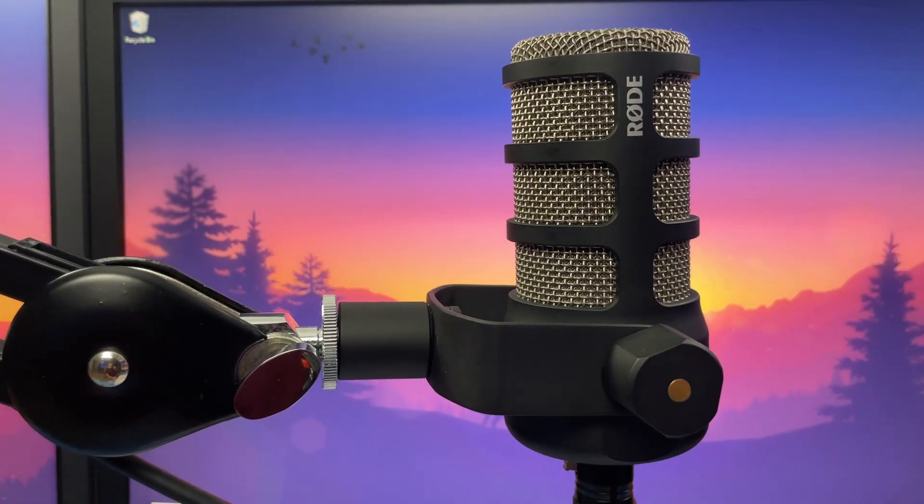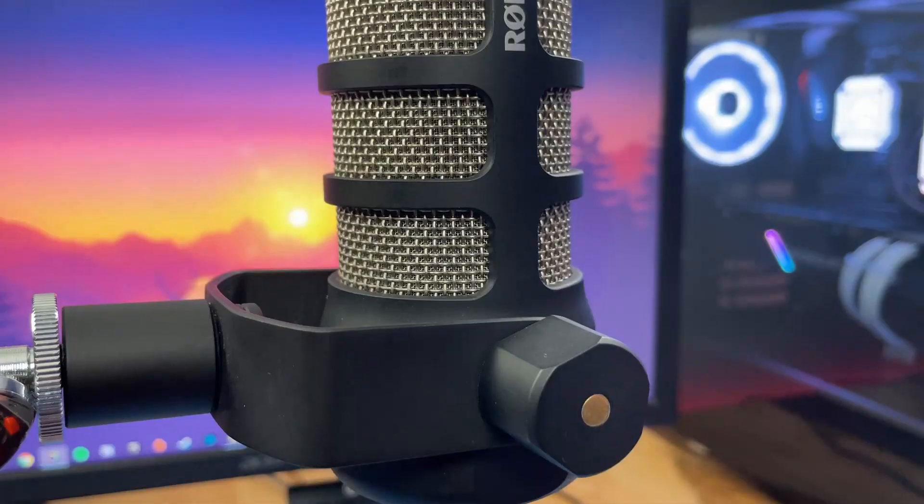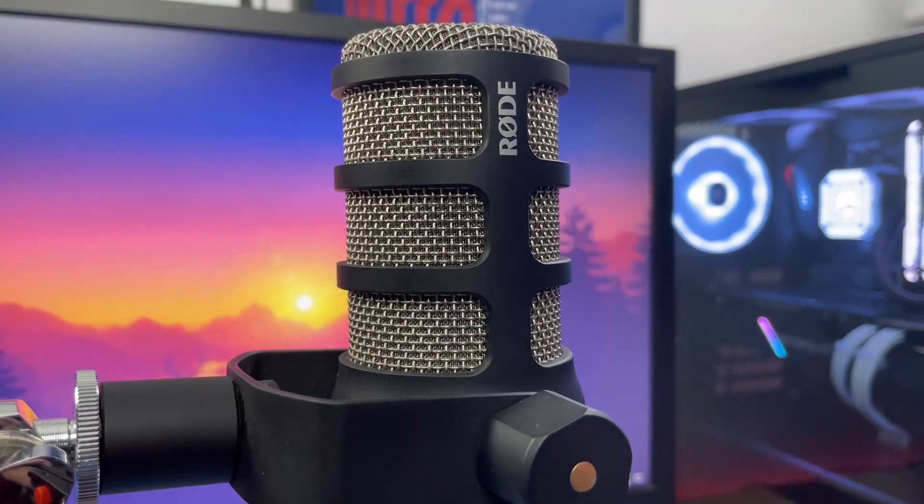The Rode PodMic is arguably one of the best budget dynamic microphones on the market, but how does it hold up long term? I've personally owned the Rode PodMic for over six months and I believe I can give an honest and accurate opinion about this microphone, as well as share my personal experience with it.